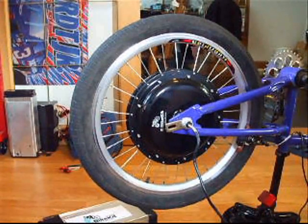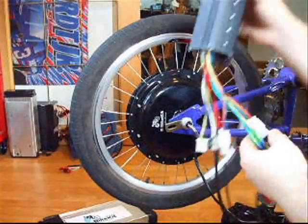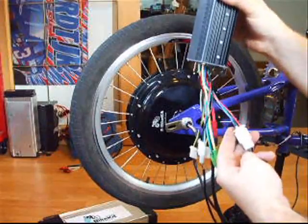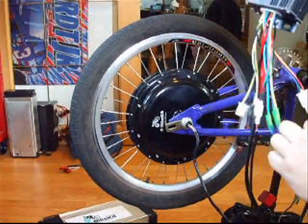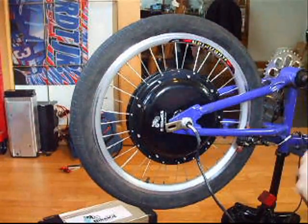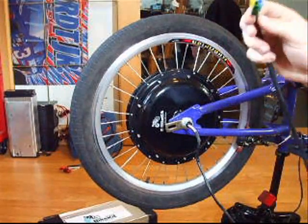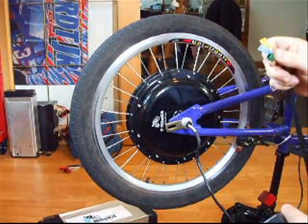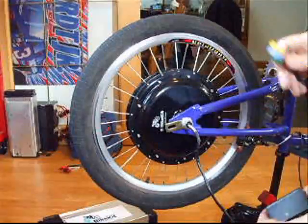And of course, everything stops and it's a no-go. So if I show you again the wires here — remember the three power wires and the five smaller hall wires? If you're lucky and you only damage these five little guys, you can replace this with a pedal-first controller, which I have right here. And this one only has three wires going to the motor, but no hall sensors. It can't start from a dead stop — you have to push the motor forward before it'll go. So I'm going to plug this in and show you how that works.